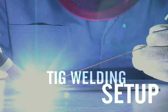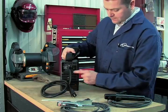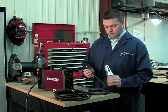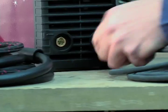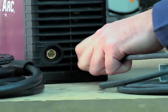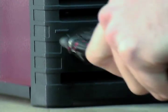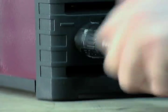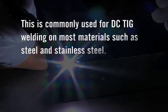Now let's move on to basic setup for TIG welding. Turn the on-off switch to the off position. Connect the ground clamp cable to the positive output terminal and the TIG torch cable to the negative output terminal. This setup is known as straight polarity, or DC electrode negative. This is commonly used for DC TIG welding on most materials, such as steel and stainless steel.